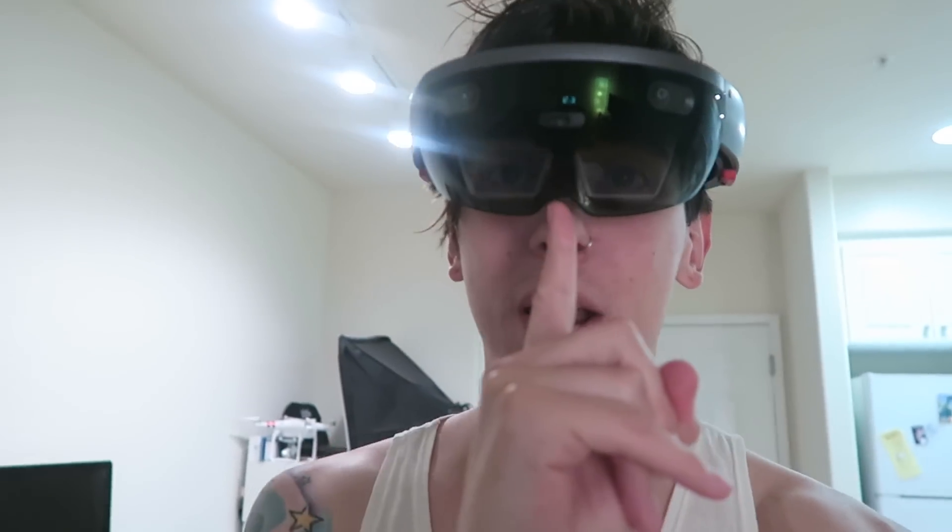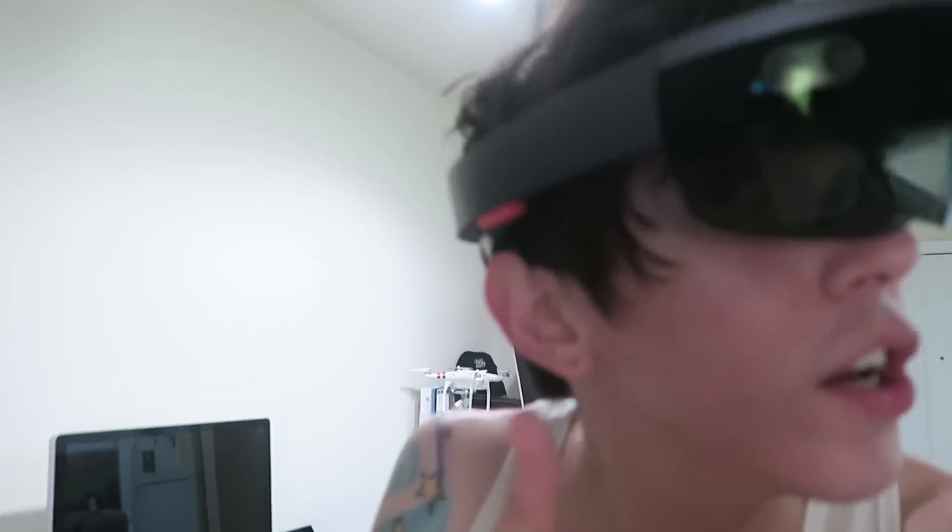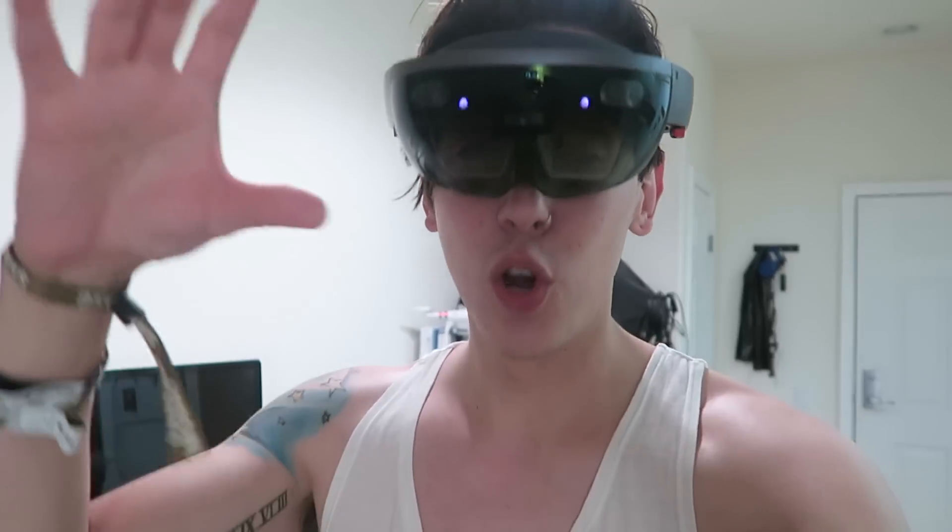Welcome to the behind-the-scenes of the making of a HoloLens video. This thing right here is a Microsoft HoloLens, and I'm using ActionGram and the HoloLens to create a video. I wanted to give you guys a little sneak peek about how these things are made, how I go about making it, the process. This thing's projecting holograms around the room, and I'm going to show you what I can see and how I film with this thing.